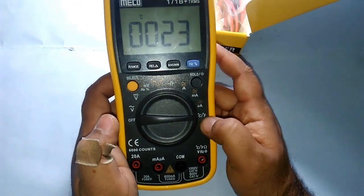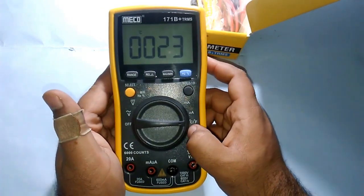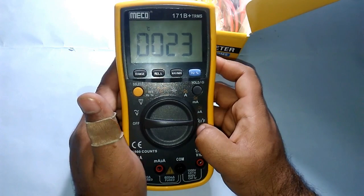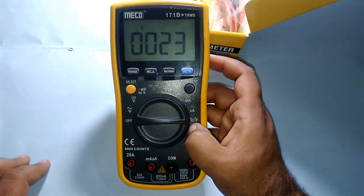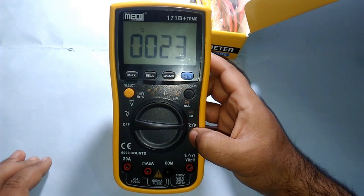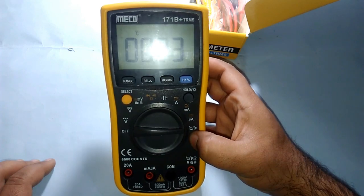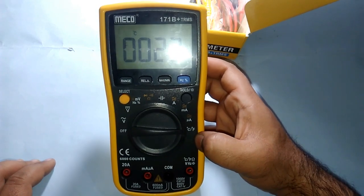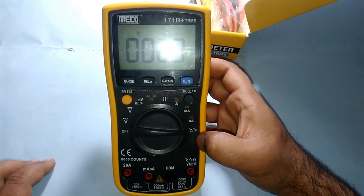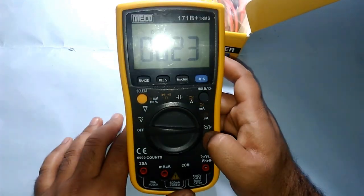Finally, we have degrees Celsius and Fahrenheit testing. Yes, this multimeter can also test temperatures, which is important when testing equipment like ICs. If a component is heating up too much, it could go faulty and you may need a heat sink. You can check whether it's supposed to heat that much or not.